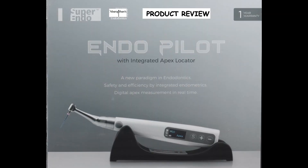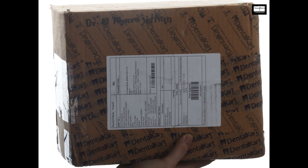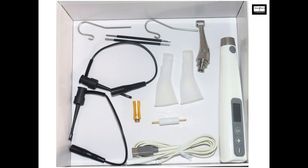This video is a product review of a particular endomotor which makes this function very simple and easy because it does not require any special attachment to the head of the handpiece, but still lets you integrate the Apex Locator with your rotary file. After a search, I narrowed down to this endomotor called the EndoPilot from Super EndoPilot. I acknowledge and thank DentalCard for providing the endomotor for demonstration.